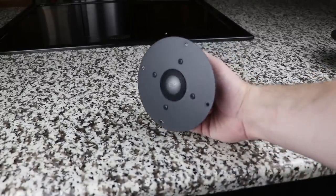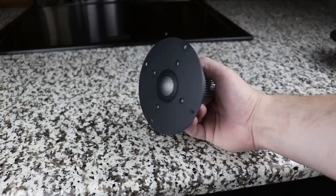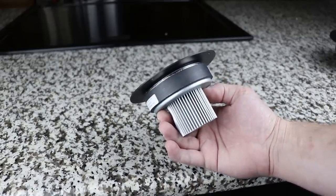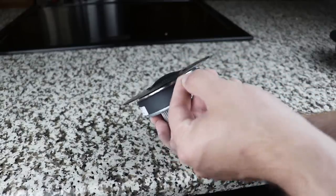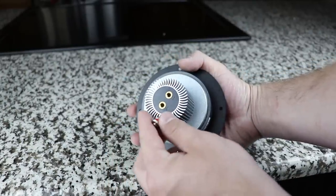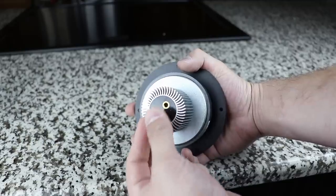I also chose the Peerless Chrondom tweeter. The tweeter itself is a fantastic tweeter. It can be crossed over low enough to help out the W8s, which is very important. It also has very high power handling and is an extremely flat tweeter, which really rounds off this build.